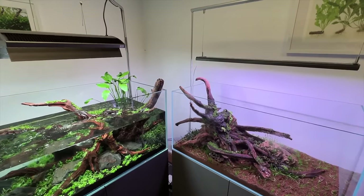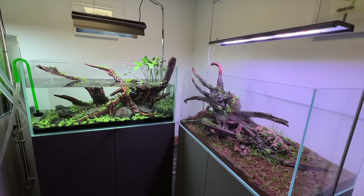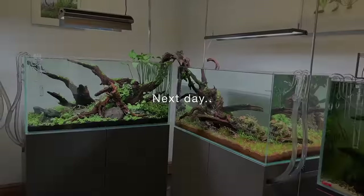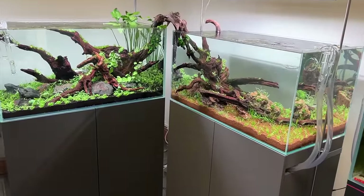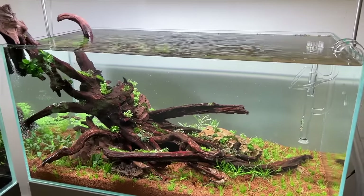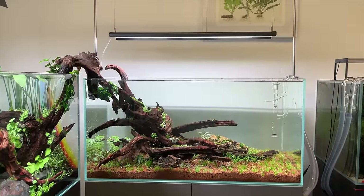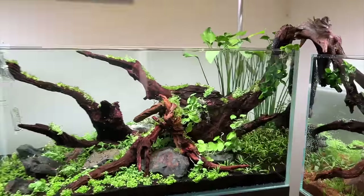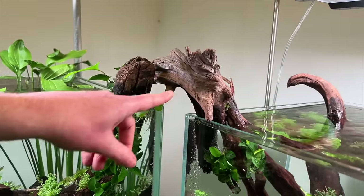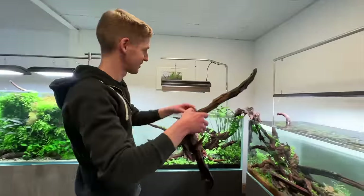What a great evening — really nice to hang out with the guys and have fun scaping, planting, eating, and drinking Coke. Here we are the finished product, almost 24 hours later. Tanks are filled, filters are running — CO2 not yet. They look great. Very different but they've still got the same kind of eye with the wood. We've got this really lovely connecting piece of wood.